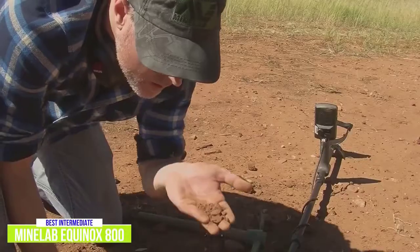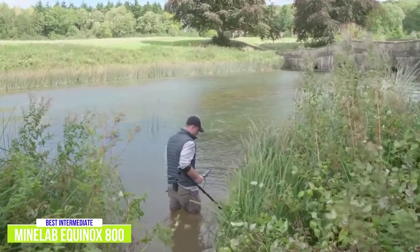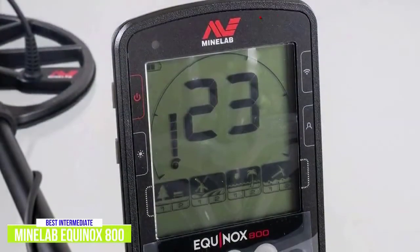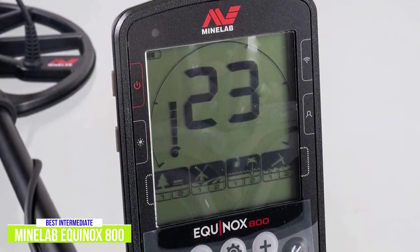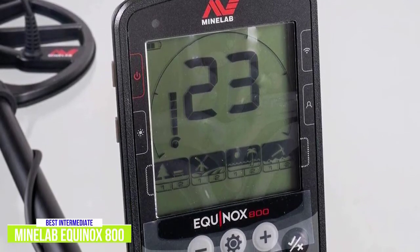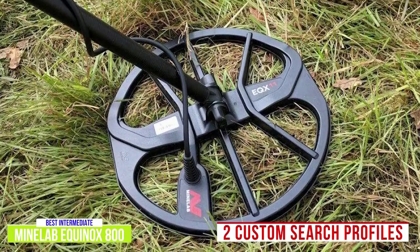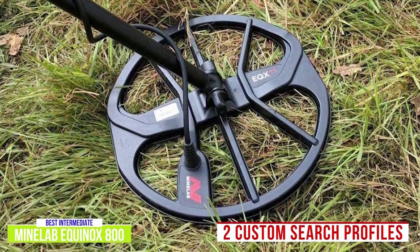With park, field, beach, and gold detection modes available, this detector comes equipped with all of the necessary tools to discover interesting finds no matter where you are, and with 10 feet of waterproof usability, you can even take it swimming. Fast and accurate target IDs are delivered to the LCD interface so that you can focus on finding treasure while avoiding trash. What really separates the Equinox 800 apart from the previous detectors is its customizable settings. Each of the park, field, beach, and gold detection modes has two custom search profiles so that your favorite settings are available in moments, keeping you hunting instead of fiddling with settings.